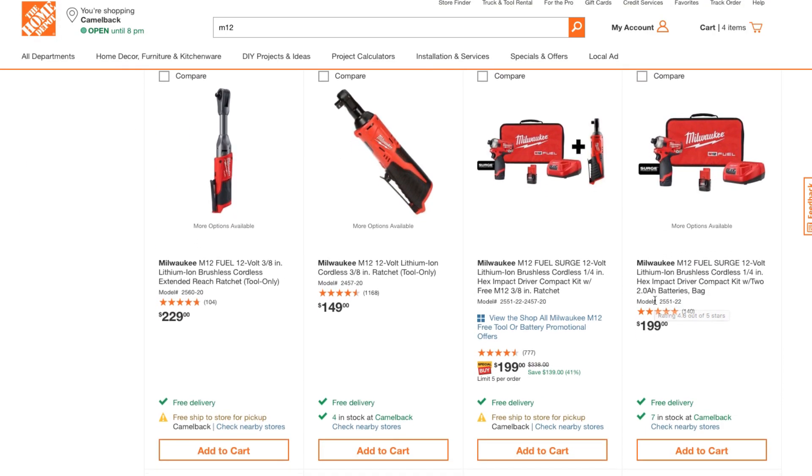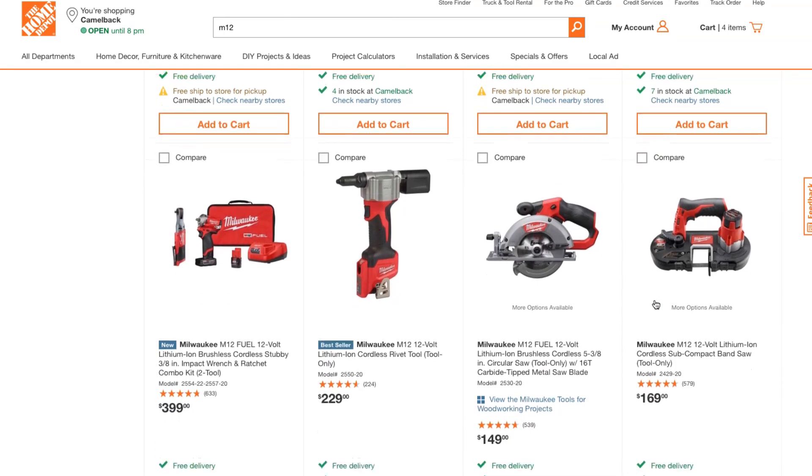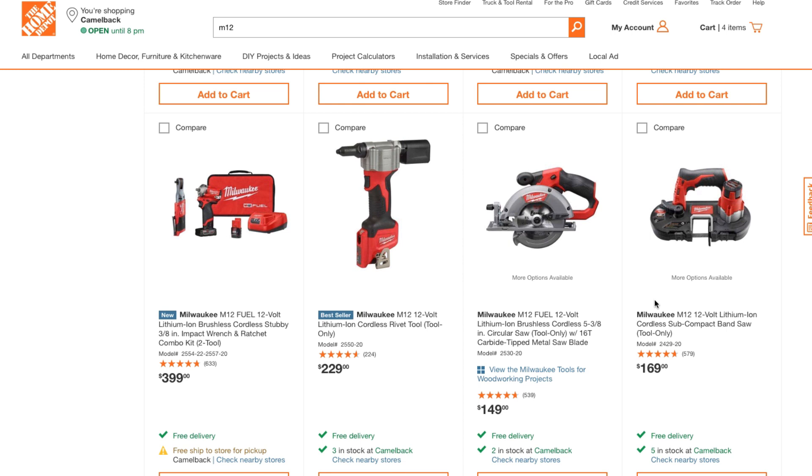Anyway, there are some great Milwaukee deals going on at Home Depot right now. I'd definitely recommend checking them out. Milwaukee is a great platform — they have a wide range of tools, lights, circular saws, and more. And the best part is if you're already in the M18 ecosystem, you already have the charger, so all you need are the batteries and tools. Thanks for watching — don't forget to subscribe, hit like and the bell so we can buy more tools and make more review videos. See you on the next one!